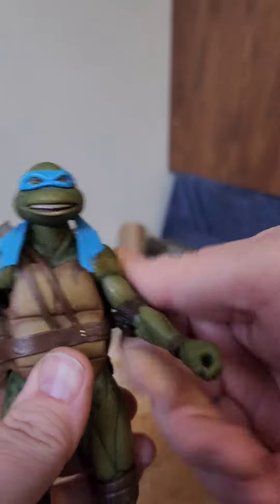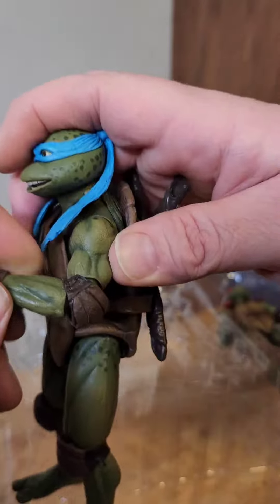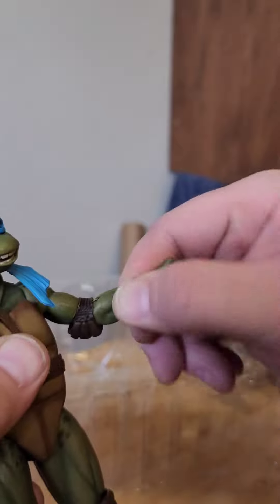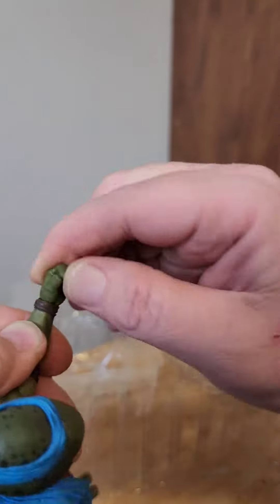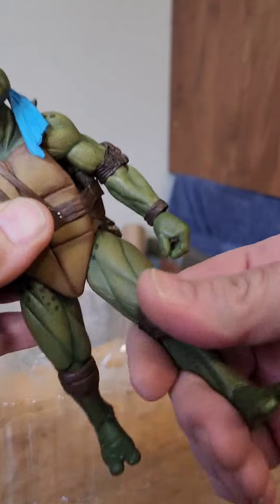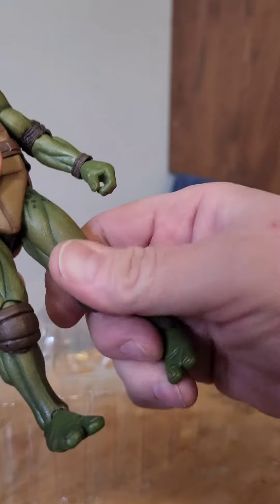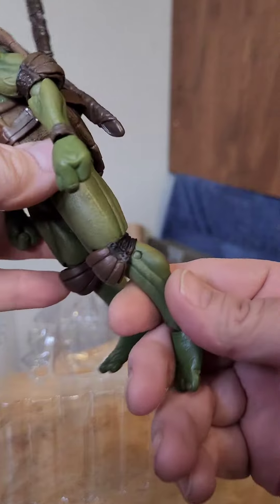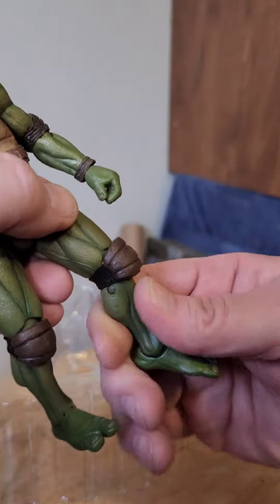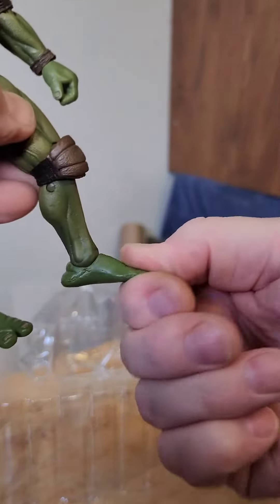The shoulders go all the way around, coming up to about there. We do have double-jointed elbows, but they are limited because of the elbow pads. However, we do have rotation in the bicep and in the forearm as well, and then we have hand articulation. There is no waist articulation, but the hips have a pretty decent range of movement, though restricted by the shell. Legs come out about that far and rotate at the thigh. We have double-jointed knees, limited by the knee pad, with rotation where the knee connects to the thigh. The foot has up-and-down movement and an ankle rocker.